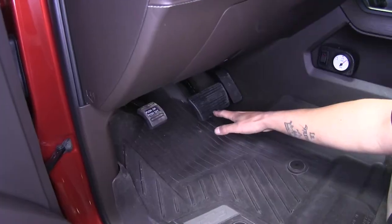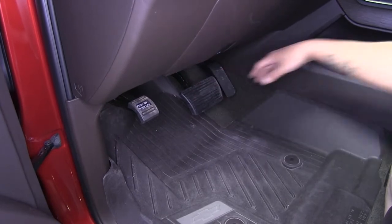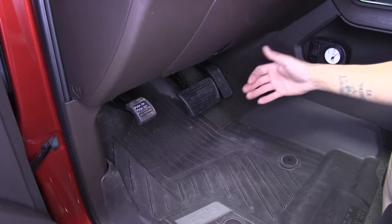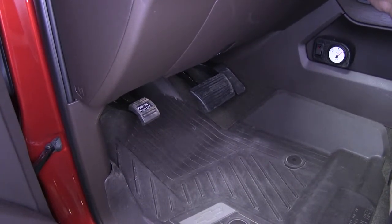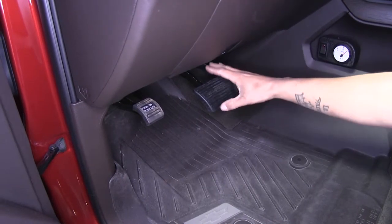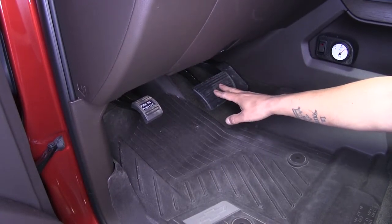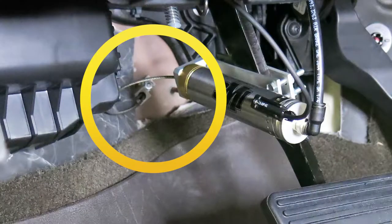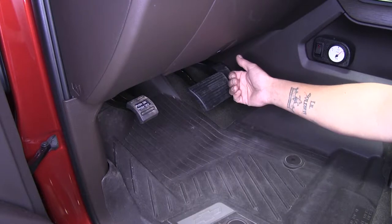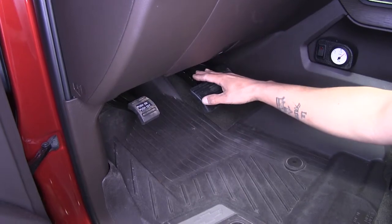In our Sierra we have adjustable pedals, so special attention needs to be paid before mounting our cylinder on the brake pedal. We have two options: bring our pedals all the way out closest to the driver's seat and farthest from the firewall, or set them where we want and disable the adjustable pedals. The reason is there's a cable running to the cylinder and we want to make sure at the farthest point we have enough slack so it doesn't pull on that cable.